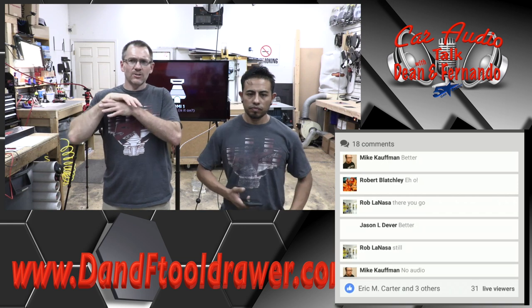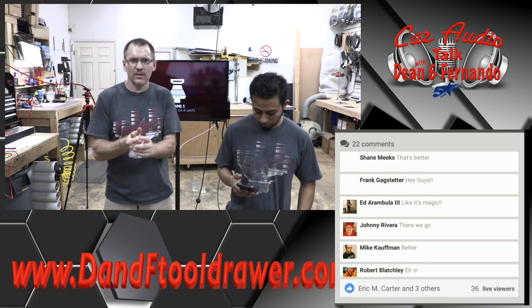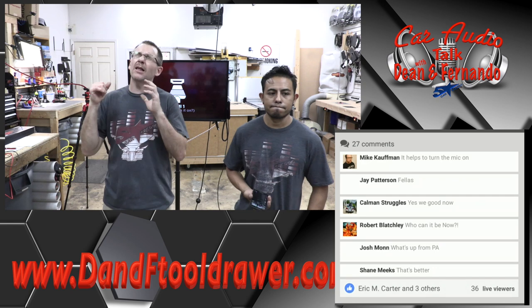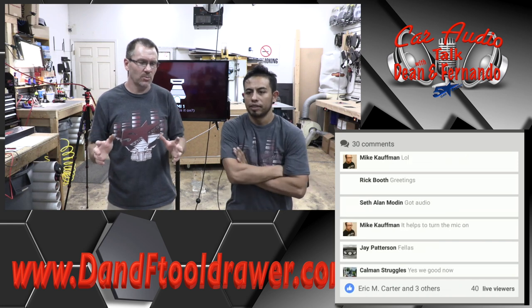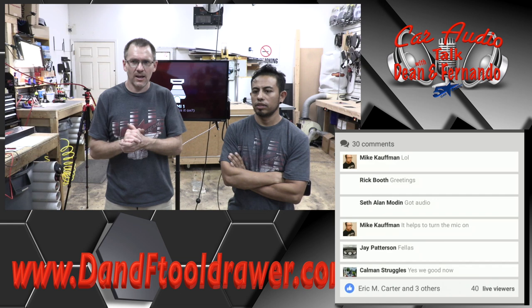Today we got an educational show for you — we're going to do math. The reason why we have the TV behind us is because one of the questions that we talked about Saturday, and get asked a lot, is about power wire and fusing — meaning, what size fuse should I put on my power wire? What size power wire should I run?